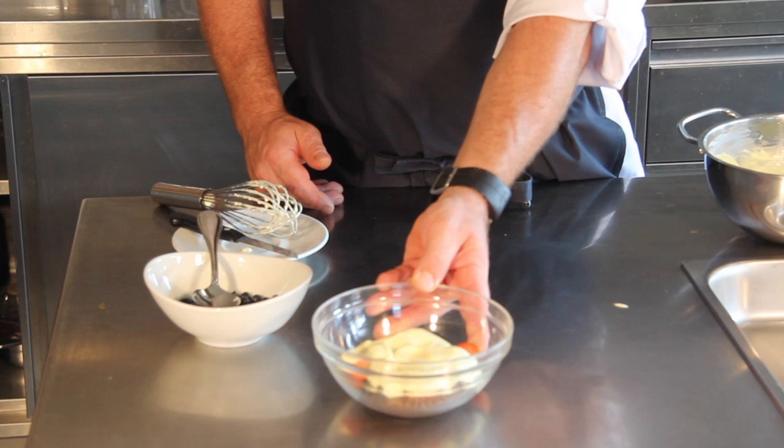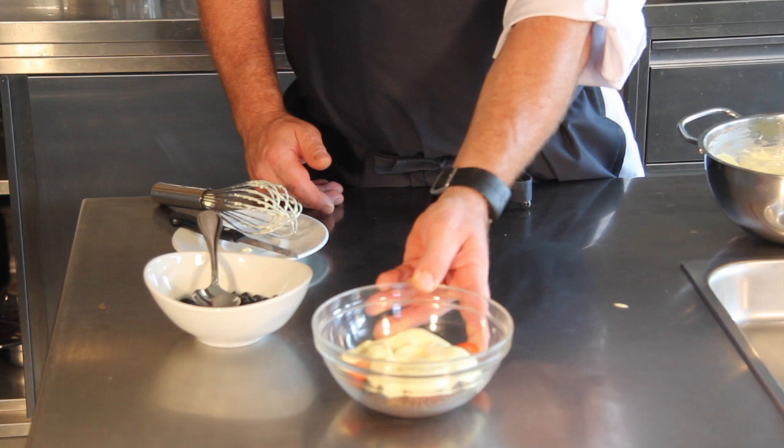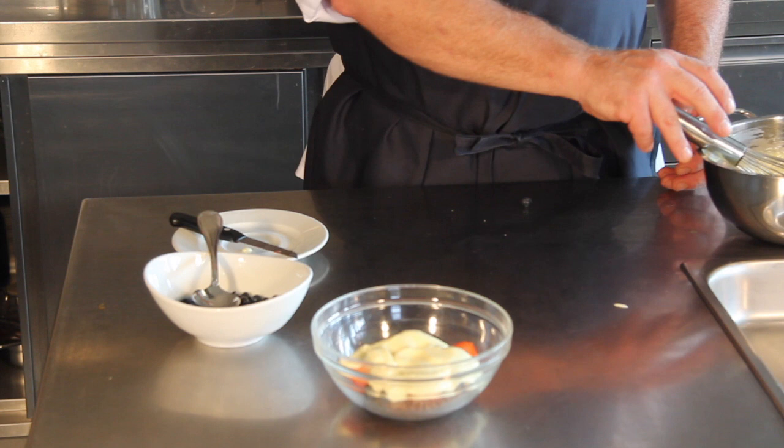When you eat your quark in the morning, remember to first have one spoon of the quark mix only. Wait for about 30 seconds, and then you can have the rest of the quark. I hope you enjoyed this quark mix from Dr. Johanna Budwig. This is how the morning quark should be prepared. I hope you can use it and prepare it yourself from here on.